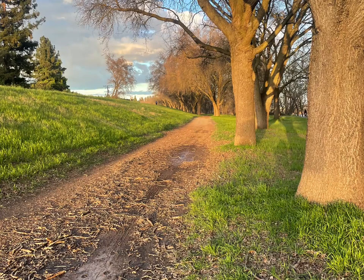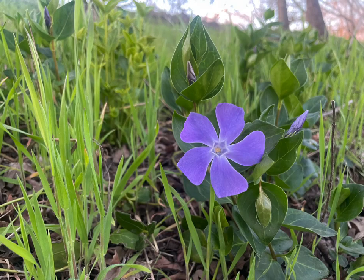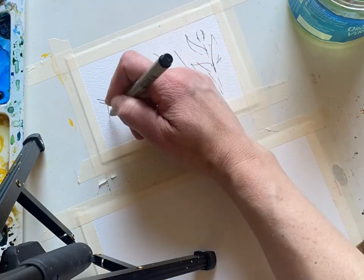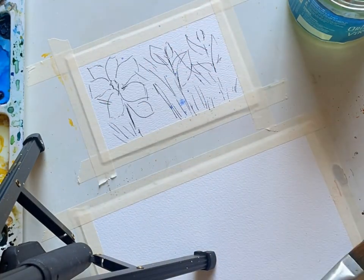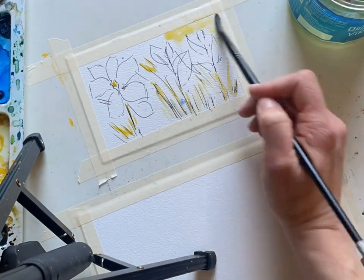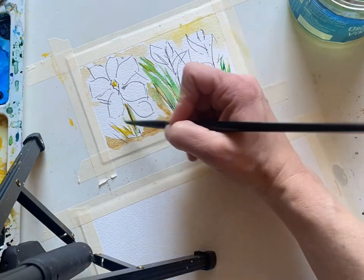Hi everyone, Melissa here with the Creative Season. Well, spring is starting to show everywhere and I have been discovering these beautiful flowers on the trail. I've got to ask my friend Sherry what flowers these are, but in the interim, we are painting them this week. A very quick sketch — I know this time of year is so busy, but we sketch and paint this in only about 10 minutes.